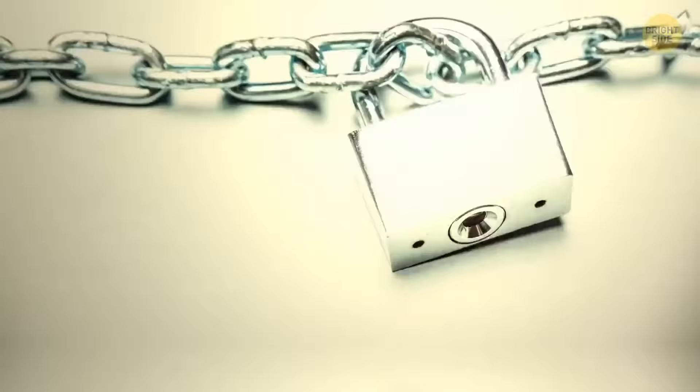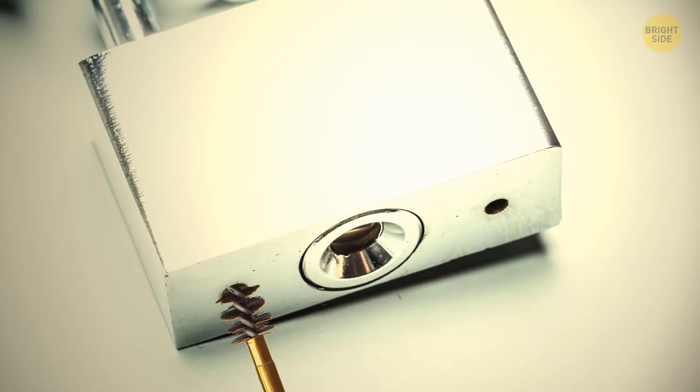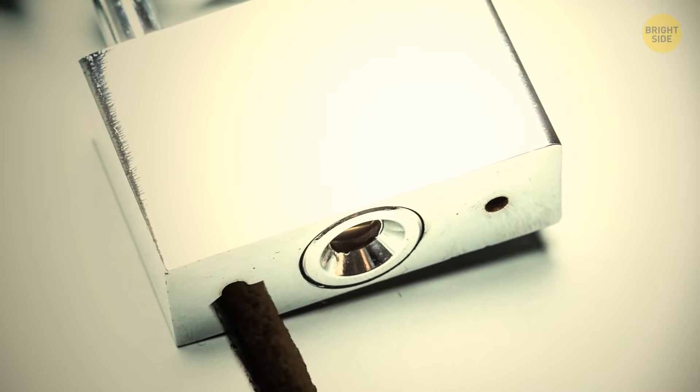Ever notice a tiny hole on the bottom of a padlock? Its hidden purpose is to drain water to help avoid corrosion. It's also the most convenient place to lubricate a padlock — a drop of oil in there will make it open and close easier.